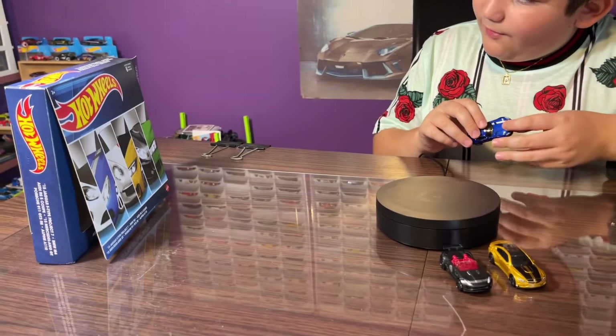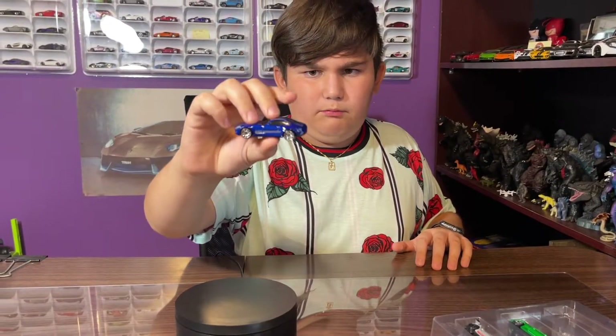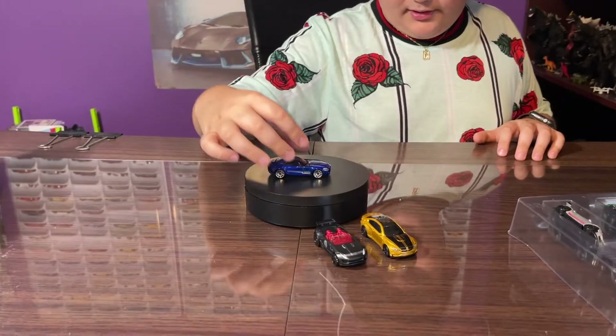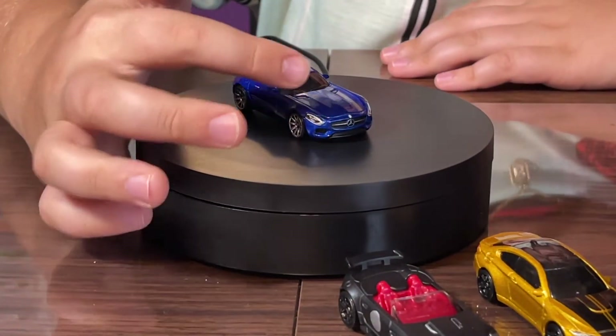Next car we got is the 2015 Mercedes AMG GT. Here we go — we got the blue one, it's pretty cool. Look at that blue, really shiny! It's got a very nice real blue and it's really shiny.